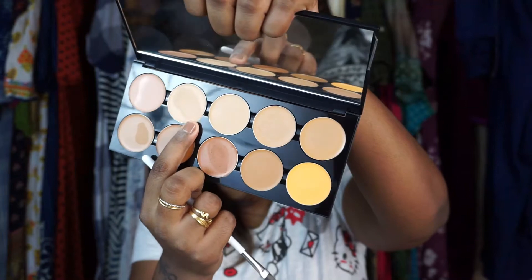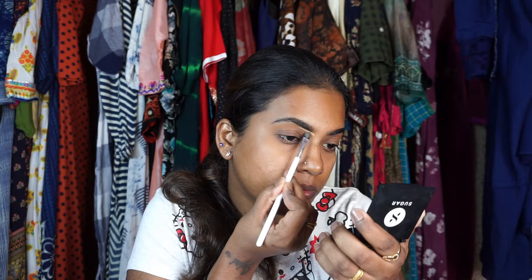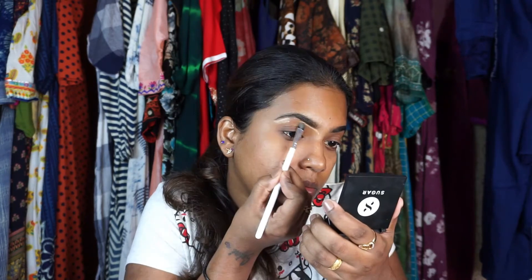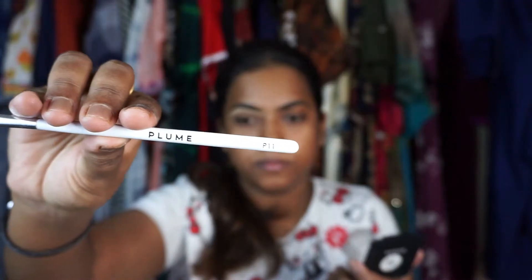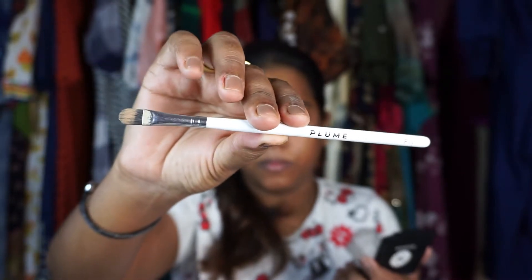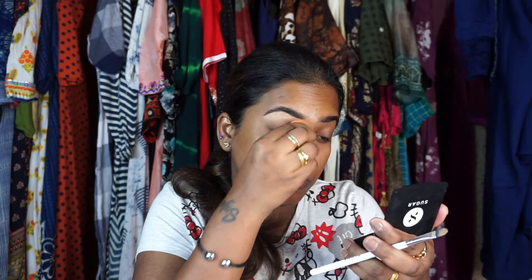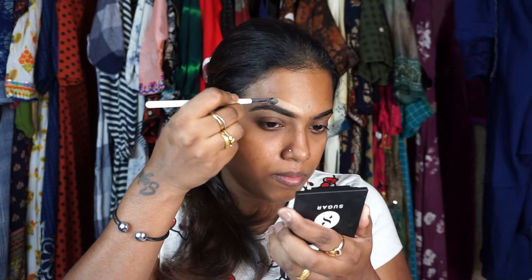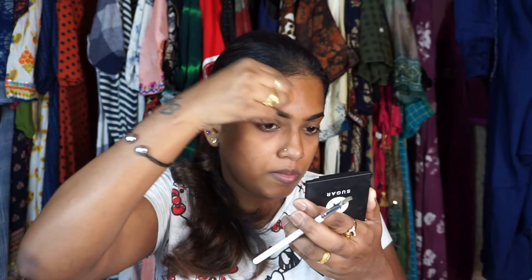I'm taking a lighter cream concealer to clean up my eyebrows — this one is the PAC foundation palette. Always use a cream concealer to clean up your eyebrows or for cutting the crease; that makes a huge difference, try it and let me know. This brush is from Plum P11 — it's so good and very precise. I'm blending it and also prepping my eyelids for the eye shadow with the same concealer.